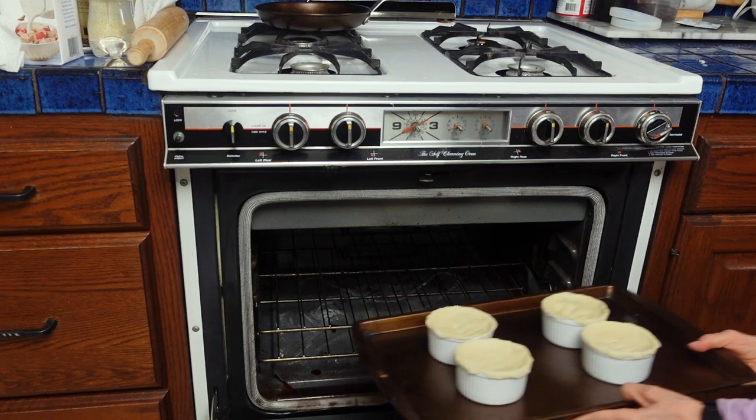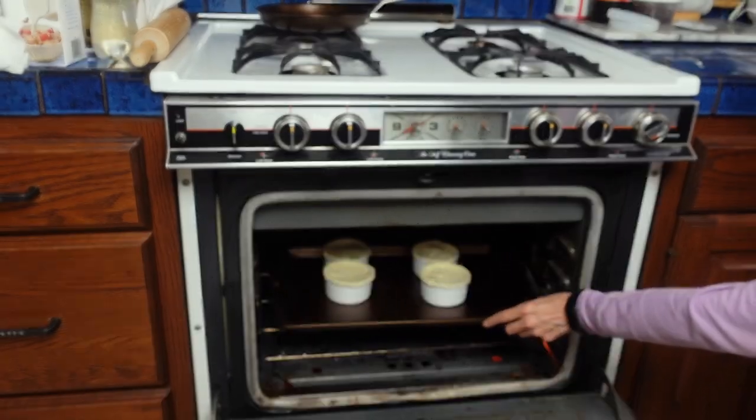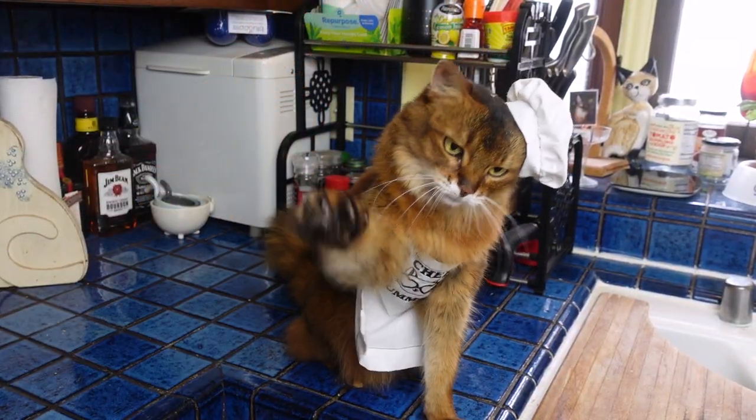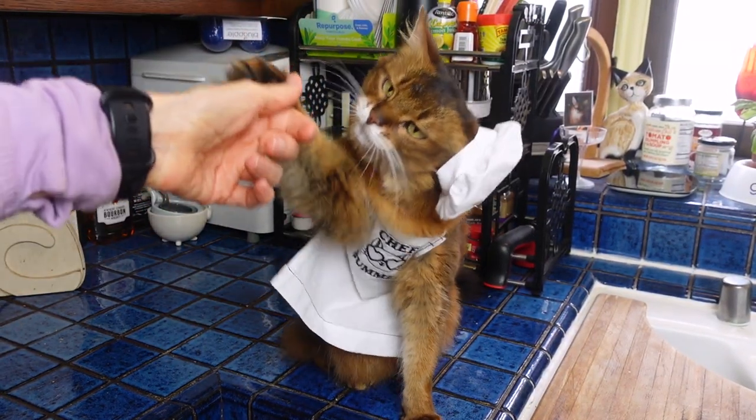Put the ramekins on a baking sheet and bake them for 30 minutes or until the crust is golden brown, and that's it. They're in the oven and ready to go. That wasn't easy — you're not the best sous chef, do you know that?